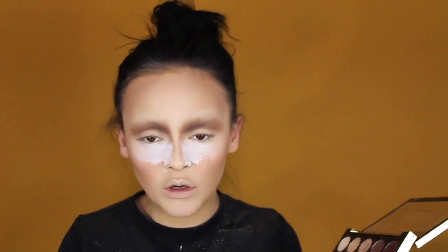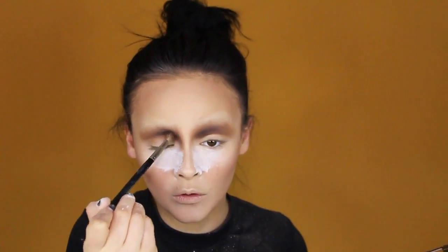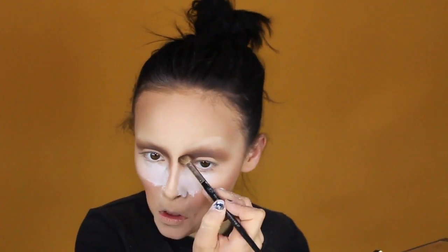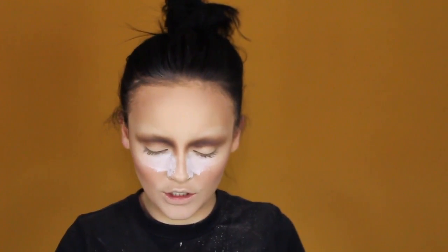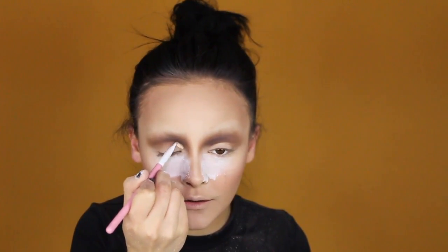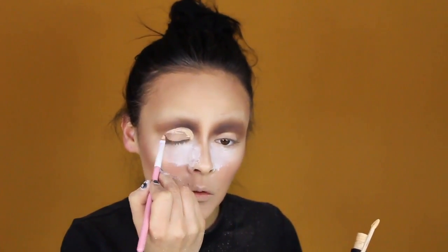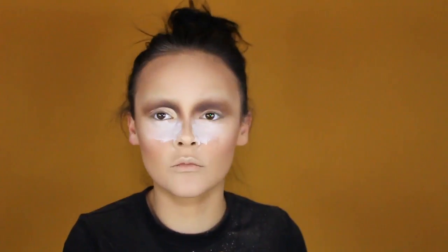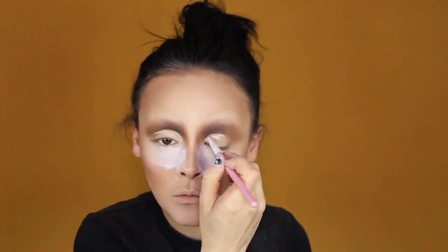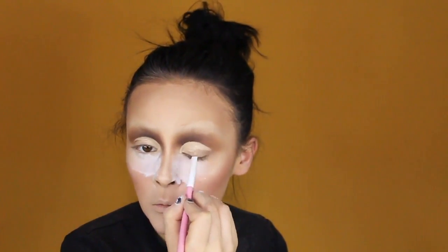Pretty straightforward if you ask me — a little bit more black maybe. So we have that. Now we're gonna go in and cut a crease. I'm just gonna take a little concealer brush and some concealer, and cut crease — so we're gonna come quite high up and then come a little bit far down in the middle there.